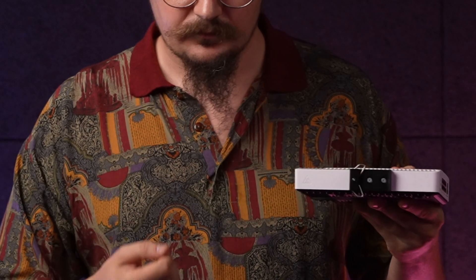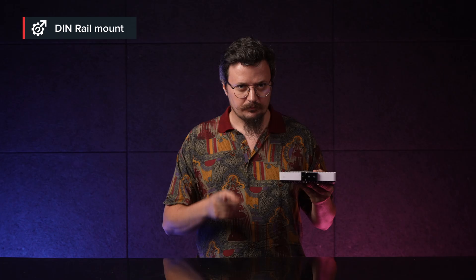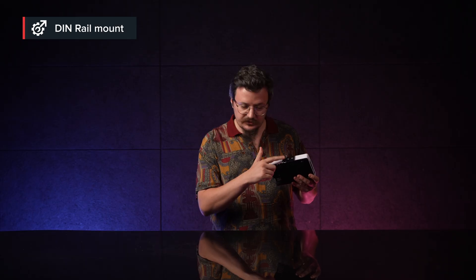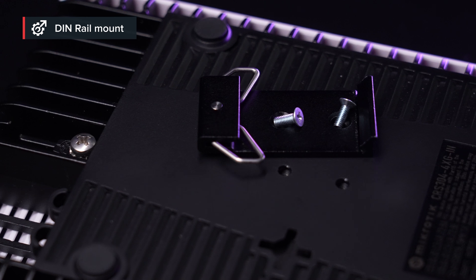Furthermore, take a closer look on the side. There's a DIN rail mount for all your mounting needs. But wait, there's more. On the back, there's the standard screw attachment option, and also you can take this DIN rail mount and attach it here on the back as well. Really handy.